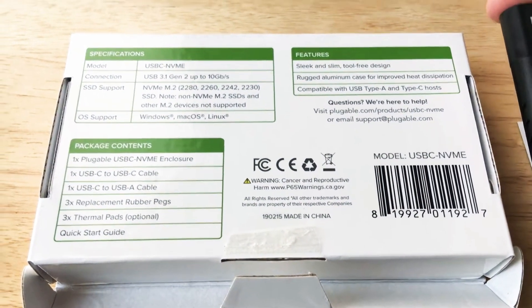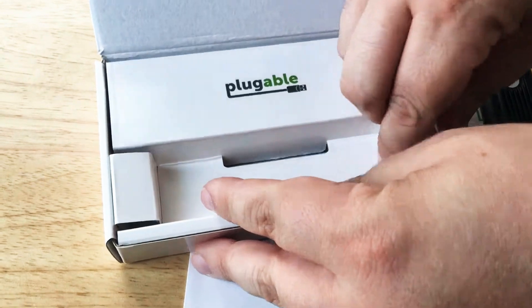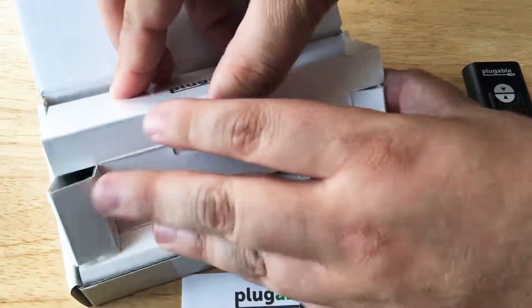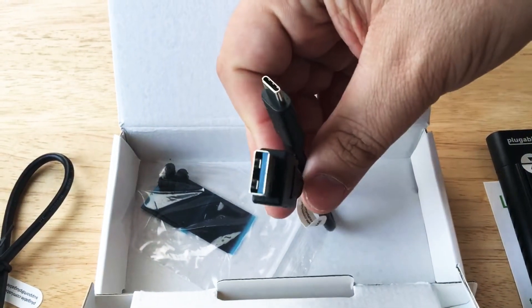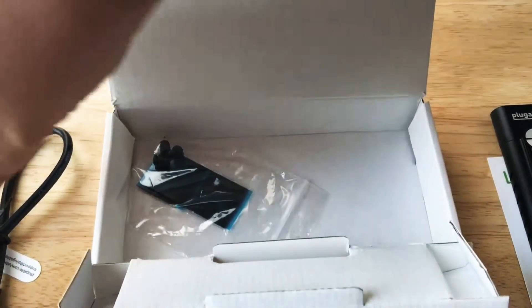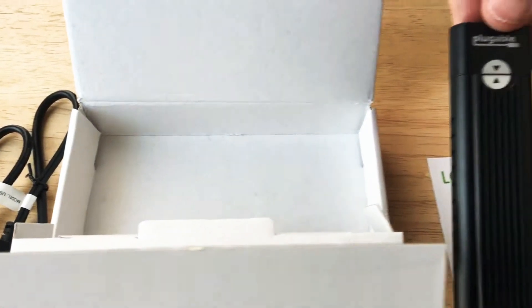This comes with this part here, and some other pieces as well, as you can see in the package contents. There we go — here's a USB Type-C cable, so it's nice they include that. Here is a USB Type-A to USB Type-C, and you can tell by the blue that it's USB 3.1. And then you get some stickers to hold the memory cards in place once you put them into this piece here.